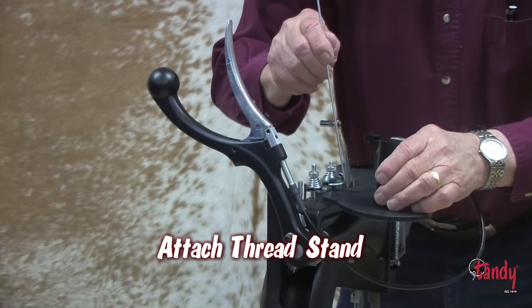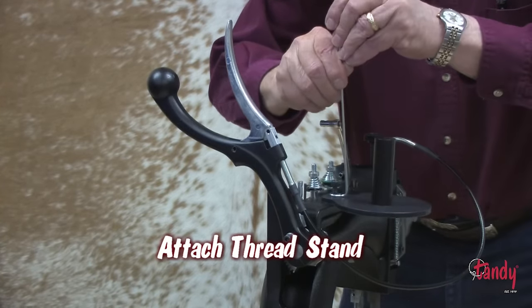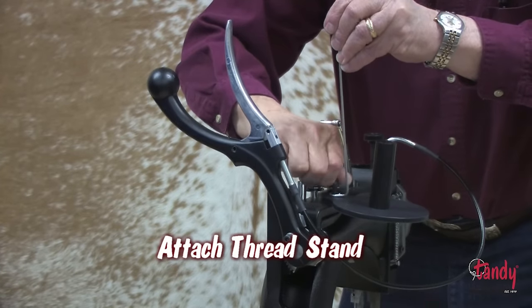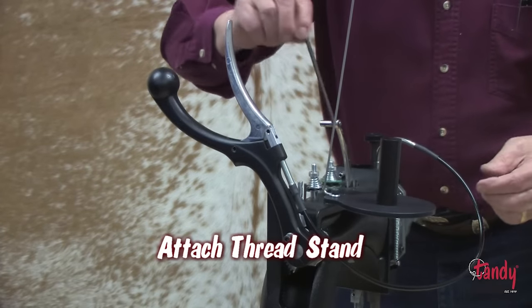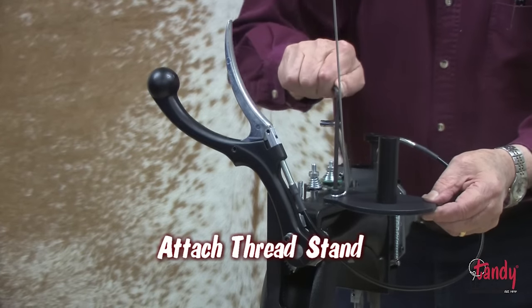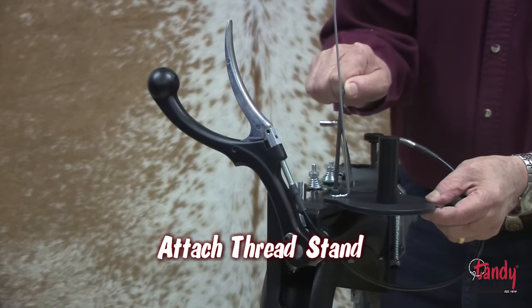Next, we will attach the thread stand. Locate the hole on top of the machine and, using the thread stand, the thread guide, and the bolt provided, fasten it to the top of the machine and tighten it with the provided allen wrench.